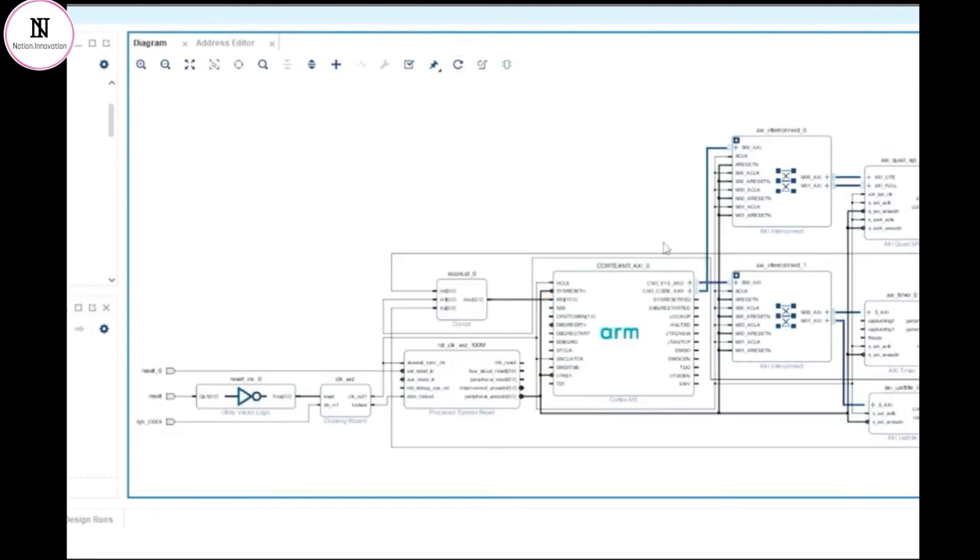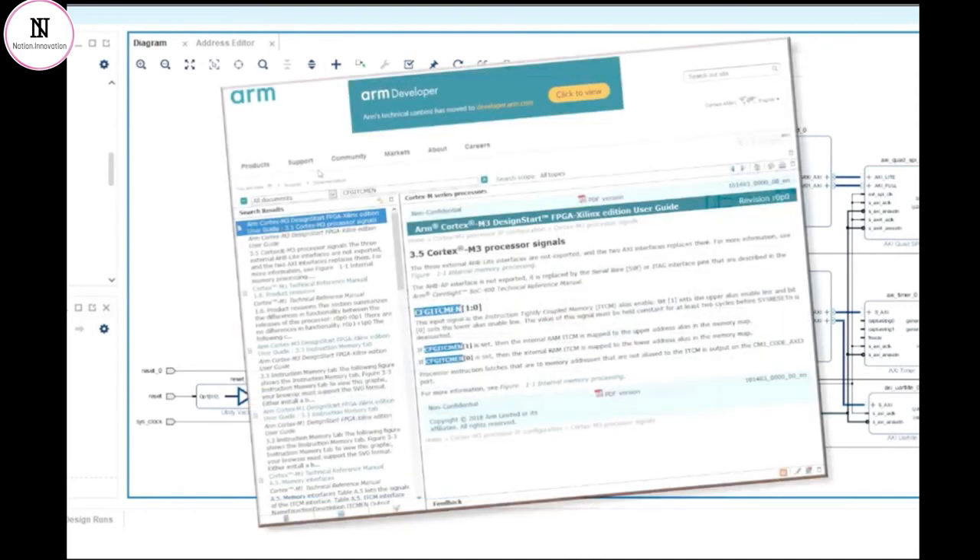There is one last thing that we need to add to this design, and that is to provide a connection to the CFG_ITCMEN signal. If we look into the documentation for the Cortex-M3 processor, we can see that it has the ability to alias the tightly coupled memory to start either at address 0x0 or at address 0x10000000. This choice is controlled by setting the most significant bit, bit 1, of CFG_ITCMEN to either a 1 or a 0 respectively. On an ARM processor, the reset vector — the first instruction that's fetched at boot time — is always at address 0x0. Therefore, we are essentially controlling whether or not the instruction TCM memory will be mapped to the reset vector of the processor, and therefore whether the processor core will boot from that memory.